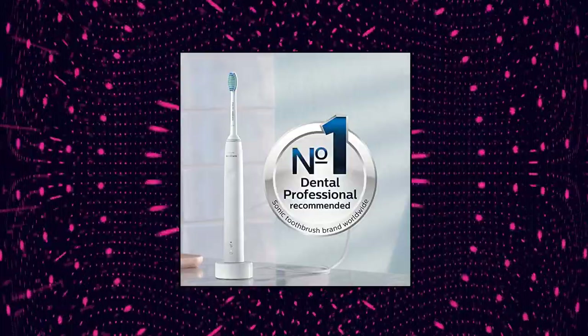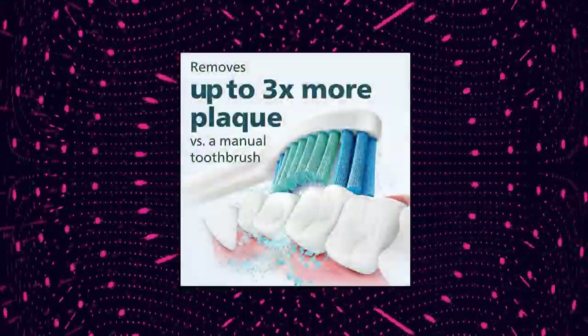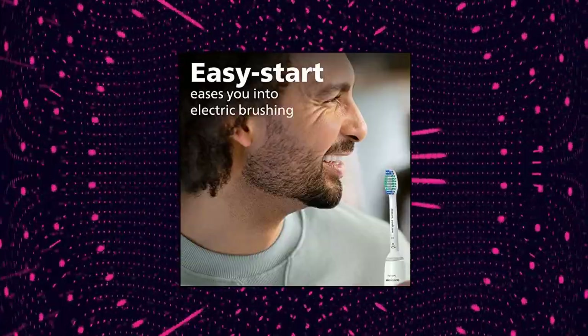Includes 1 Philips Sonicare 4100 Handle, 1 Optimal Plaque Control Brush Head, and 1 USB Charger. Philips Sonicare 4100 Power Toothbrush — Rechargeable Electric Toothbrush with Pressure Sensor.